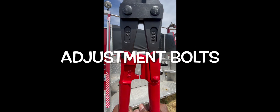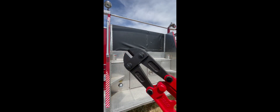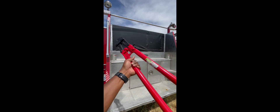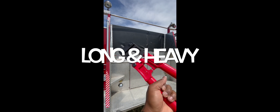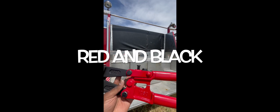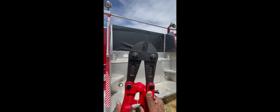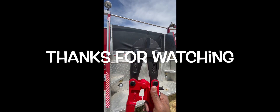The adjustment bolts are located right there in the middle — that's how we adjust the strength. It's a really long and heavy tool, and that's how we know it's strong. The color is red and black. These are the grip handles, used to hold on to it tightly. Well, thanks for watching guys, we'll talk to you next time, bye!